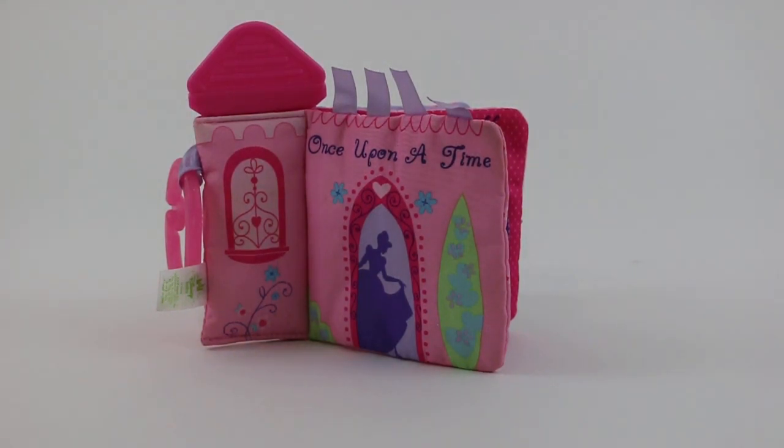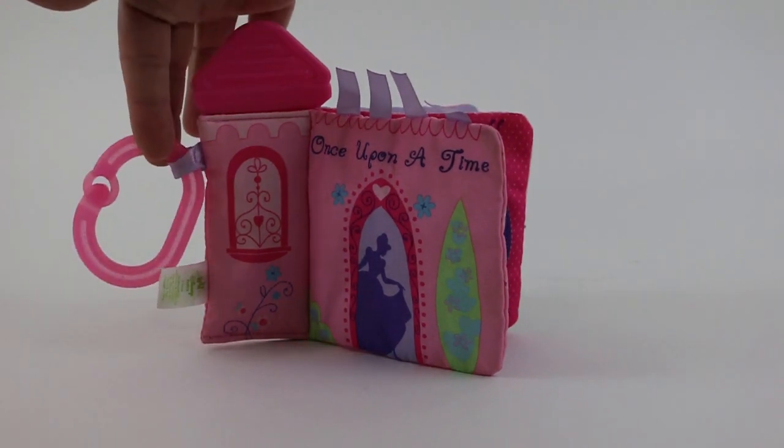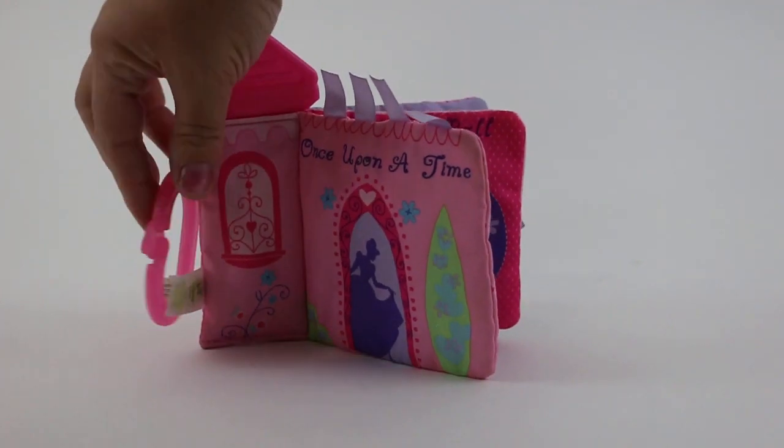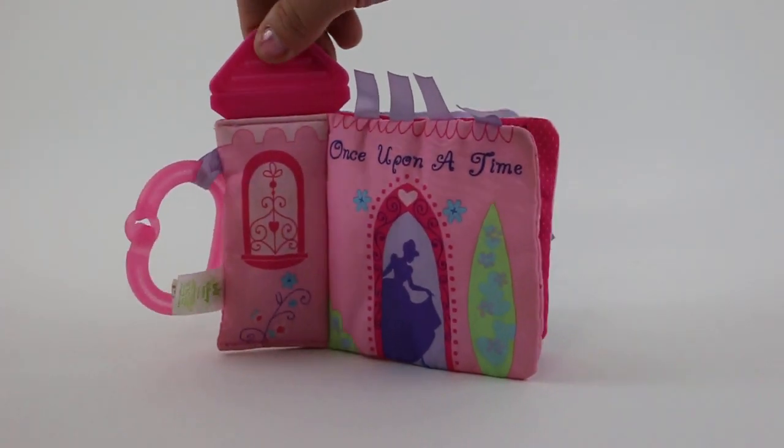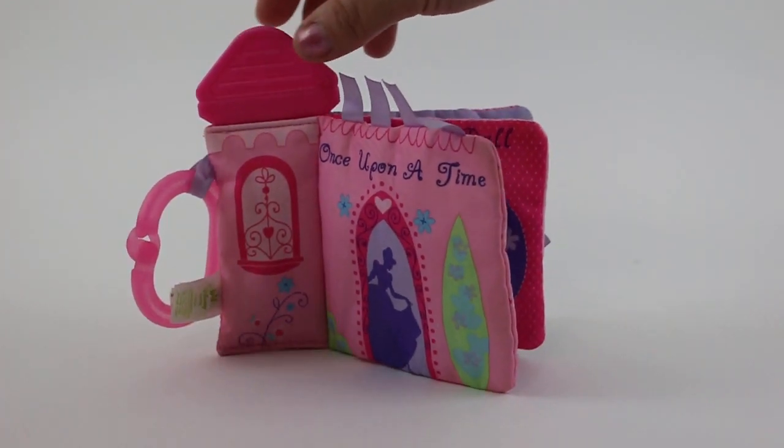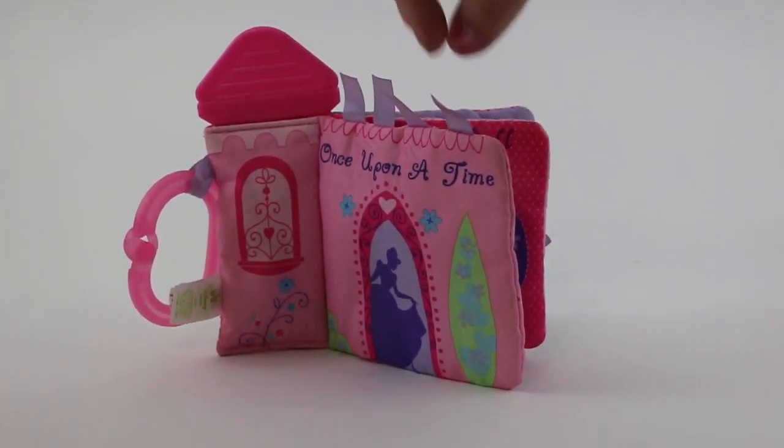Here is the Disney Baby Princess On The Go Activity Teether Book. It measures about six and a half inches. It comes with the clasp that locks in place, a heavy handle here for baby to grip and feel the different grips on, and then some ribbons on the front.